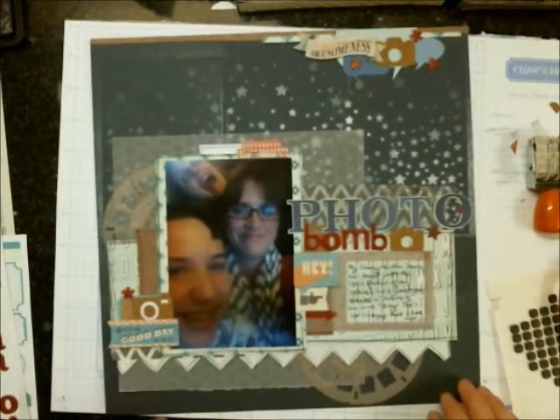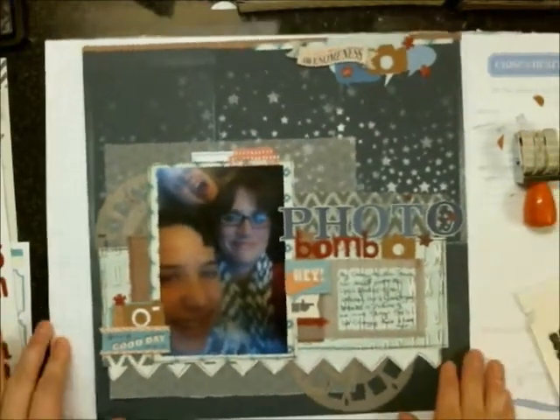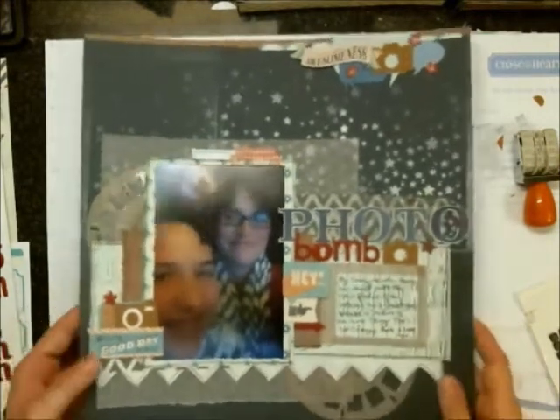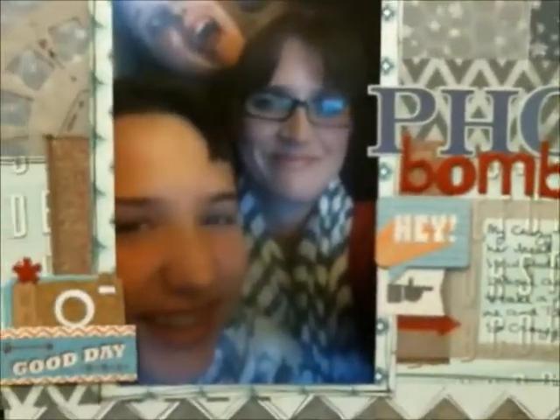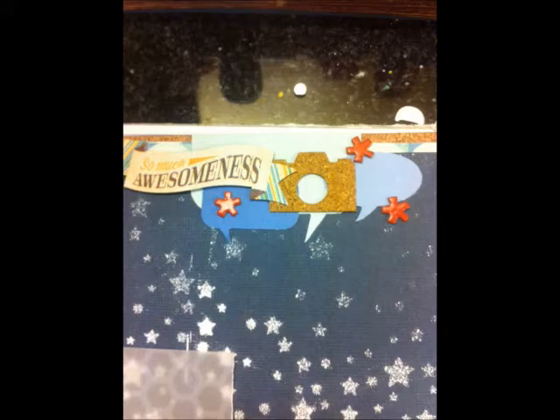I think we're getting close for the close-ups here. Here we go — you can kind of see that journaling does get a little lost in the background, but I'm okay with that. If they really want to read it, they can — you just have to get a little closer. There's the clustering on the left side of the page, and my funny sister in the photo. And then there's the clustering on the top. Here are the pictures. Thanks everybody for watching. Bye.